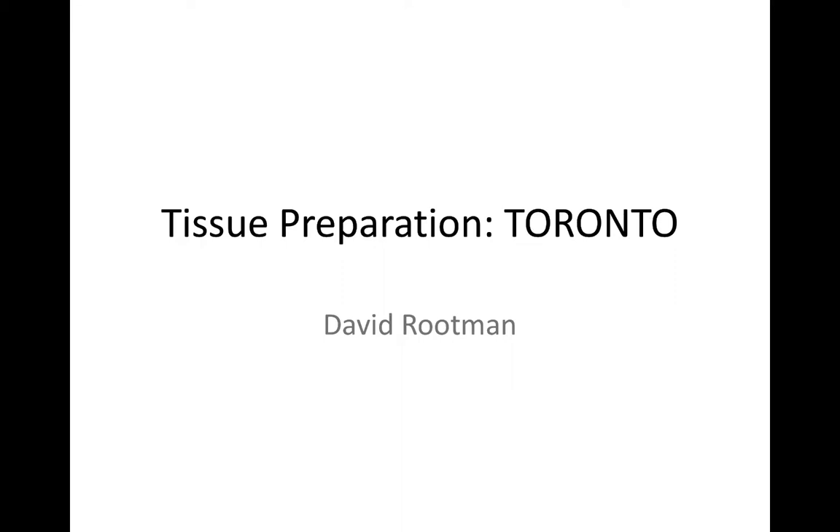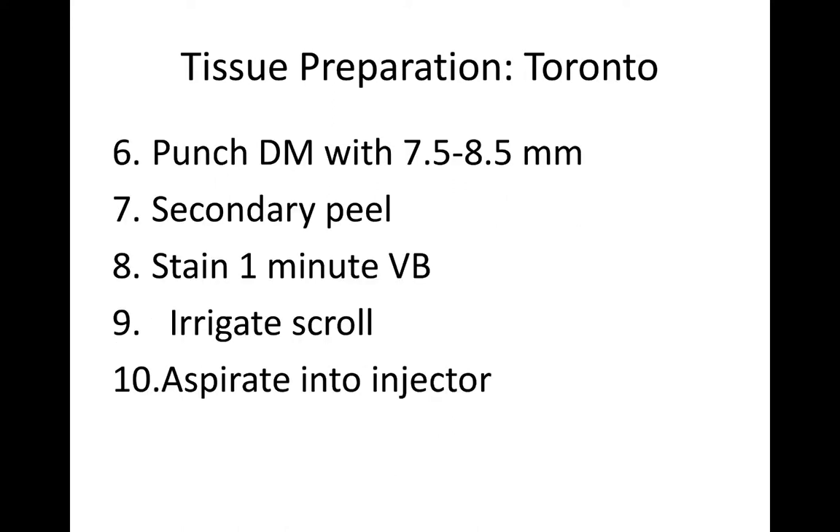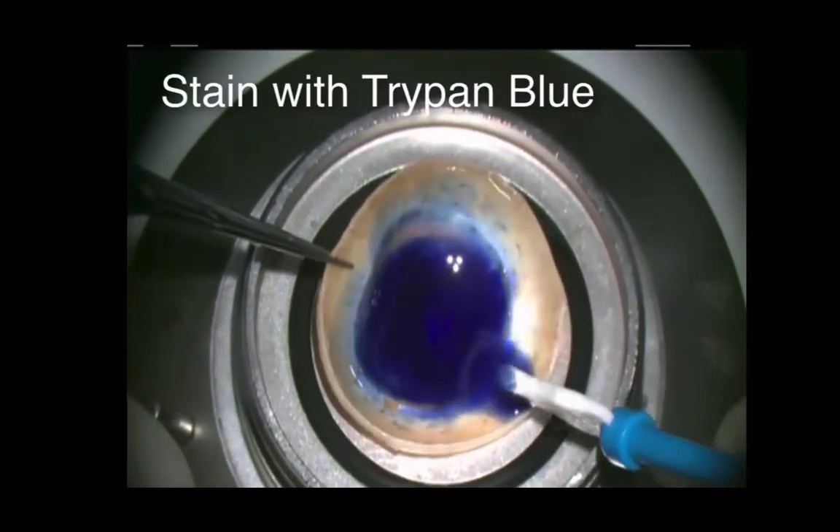Our next speaker is Dr. David Grudman, who's going to speak to us about tissue preparation. Thanks very much. In order to emphasize some of the points that Dr. Sengel has gone over, I'm going to go over the technique that we've developed that we think makes this very reproducible and produces a very low rate of tissue loss. These are the 10 steps which you can refer to in your handout when you go back home, so I'm not going to go over them in detail, but I'll just narrate the video of the tissue preparation.